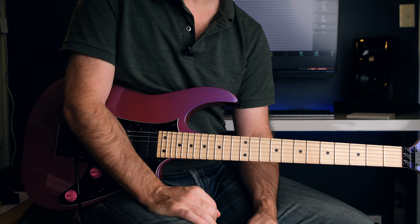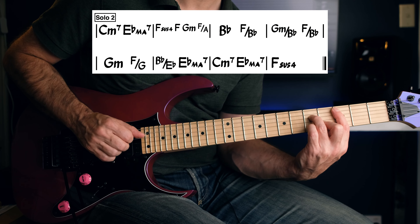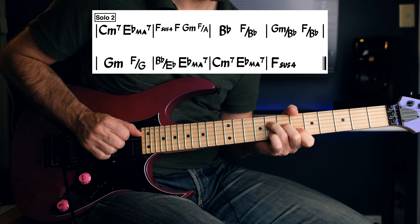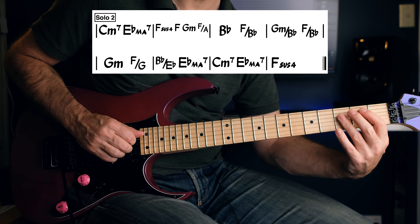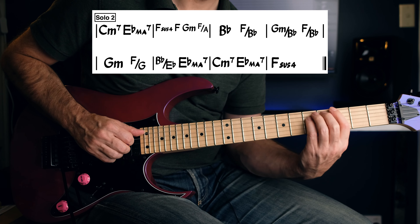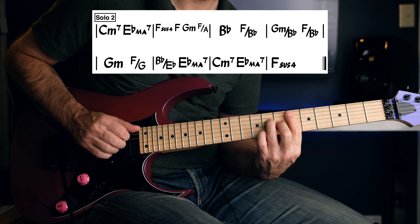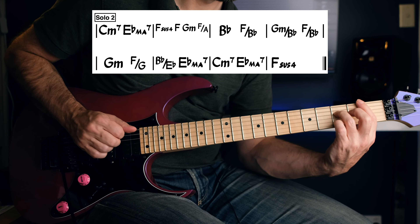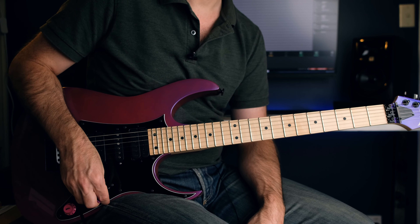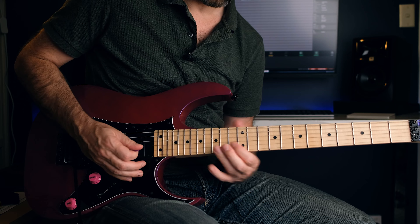Let's look at the second solo, which sounds a little bit more improvised. The chords here are slightly different - we're still in C minor. We're going to C minor 7, E major 7, F sus to F, then that run up to B flat. Now we're on that B flat - it's more of a B flat to an F on B flat. Then sort of a G minor, going to G minor here to F on G. Up to E flat. So still C minor, but I'll put the chords on screen so we can have a look.